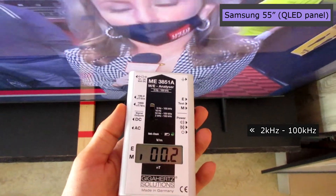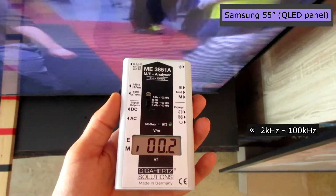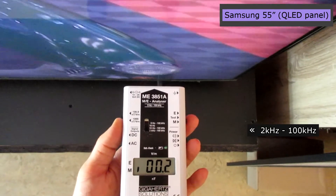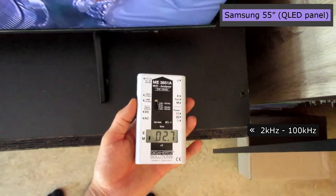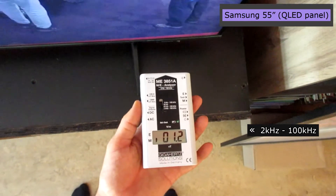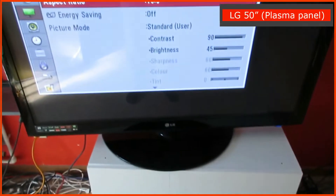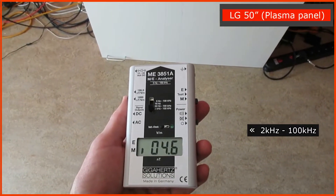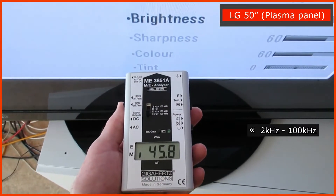This TV looks to be in a good category here, meaning it looks like it emits low dirty magnetic. But in the corner it measures higher, so this may still be a red flag. This is what you definitely don't want — this is very high for this distance.